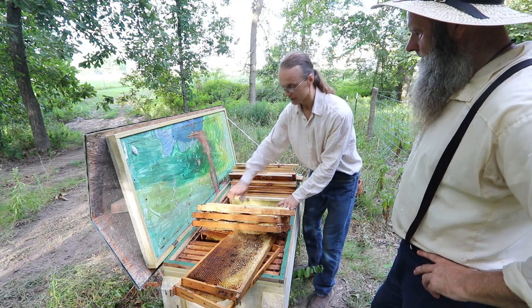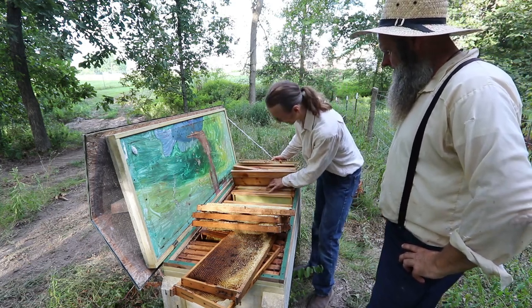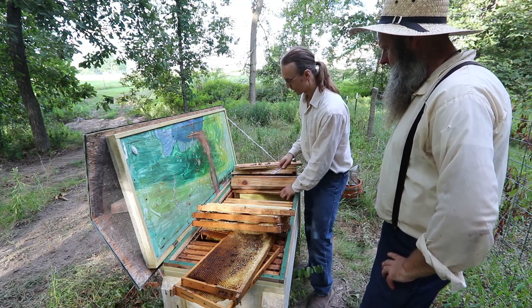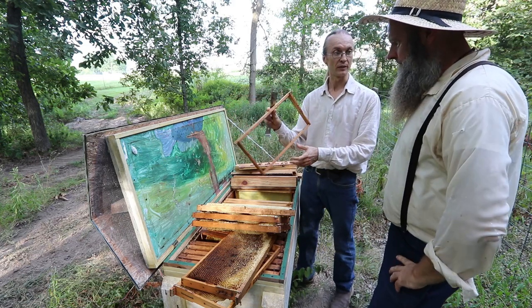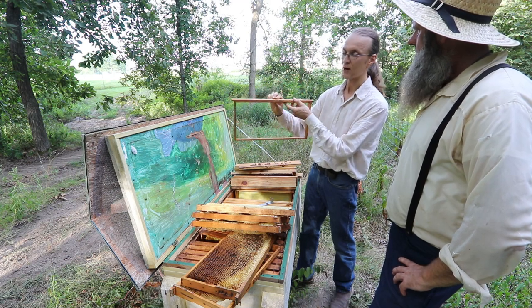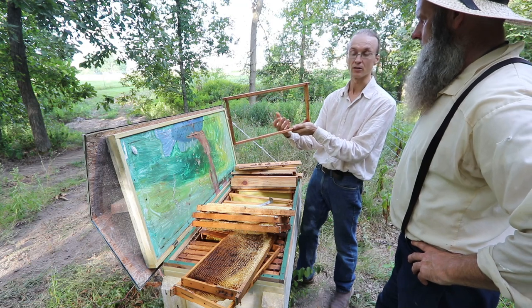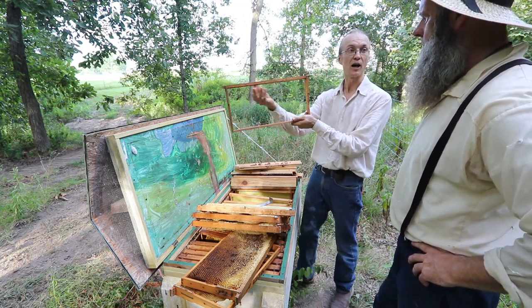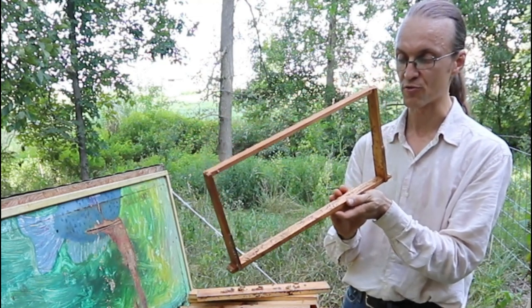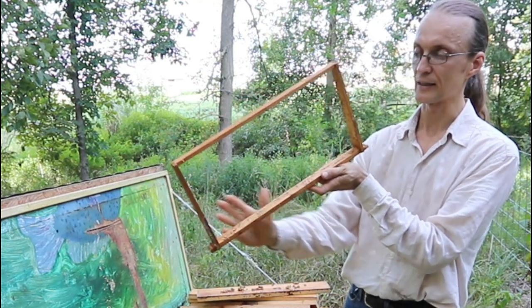We didn't want to rip the cross-combed frames apart because honey would start running and smother bees, so we decided to wait until harvest time to address it. Moving forward we really want to prevent cross-combing. It's natural of course, but it makes hive management much more complicated. So here are tips for preventing it: if you want to give bees the freedom to build their own wax, do not use what they sell called foundationless frames, because the triangular shape on the top bars is not sufficient guidance — it's not tall enough to get the bees started in a straight line.